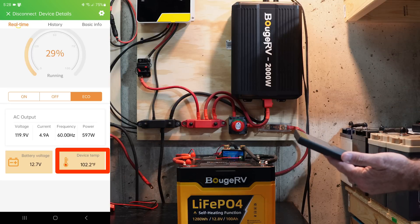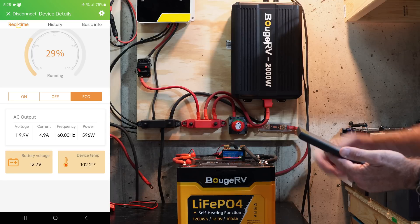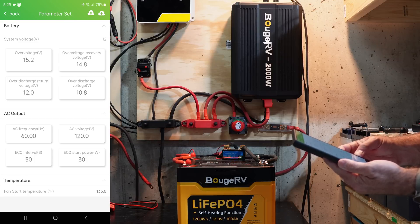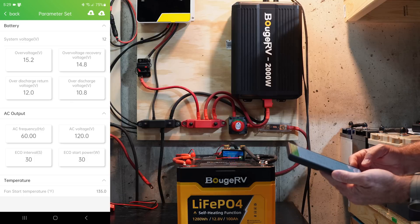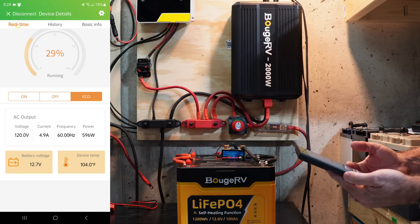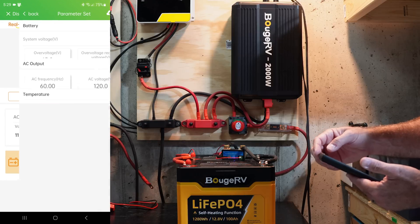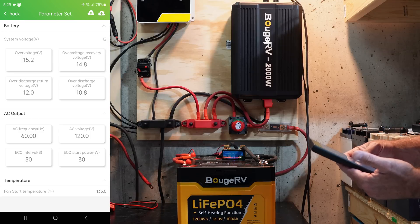The device temp increased from around 66°F to well over 100°F after pushing it to its limits. In settings you can also set the fan start temperature — I've got mine at 135°F. However, at around 50% load or more, the fans start regardless of that setting. If you're running a lighter load in a hot environment and the internal temp hits that set point, it'll kick on the fans anyway. I really like being able to set those protection set points on the inverter as an extra layer of protection beyond what the battery BMS provides.